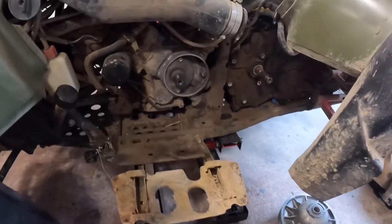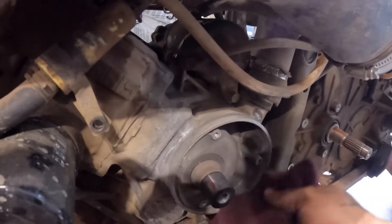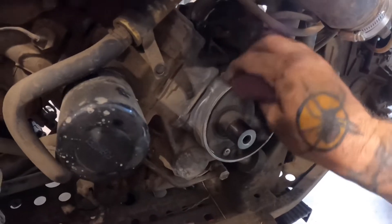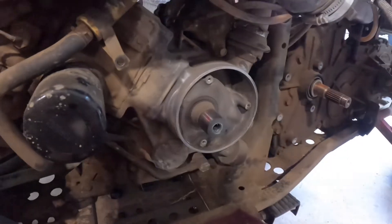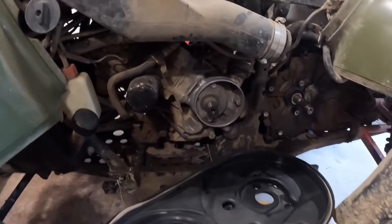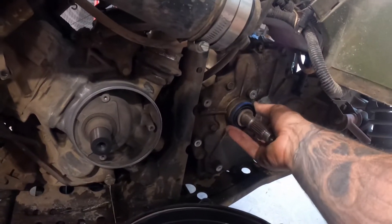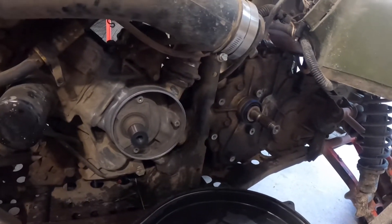I'm going to use some Scotch-Brite just to clean up the surface where the seal sits. I'll soak and water it a little bit here, get it nice and cleaned up. I cleaned up the crankcase right there — washed it up and dried it off. The rear seal here on the trans, I probably should have gotten one of those too — maybe next time. So we'll slip this back on.